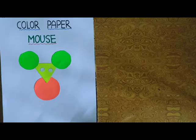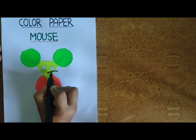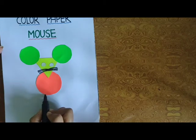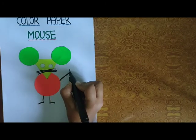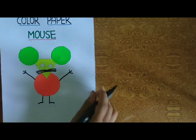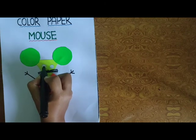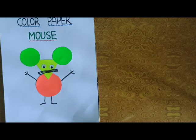Now इसके हम छोटी सी क्या बनाएंगे? Black Marker के help से Nose. Then Mouse के क्या होते हैं? Mooché. And legs होते हैं Mouse के. And hands होते हैं. Then eyes में भी detail करेंगे. This is done.